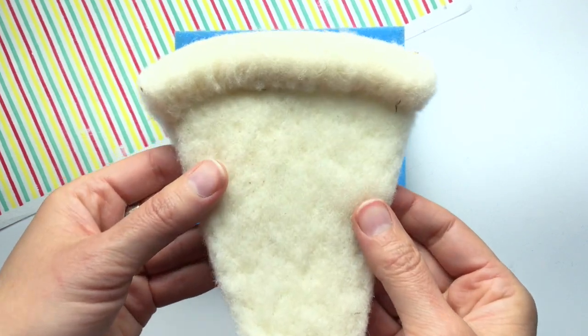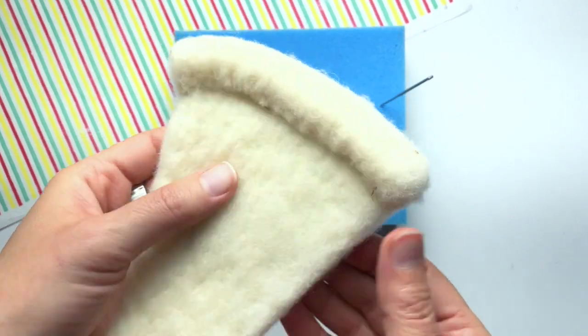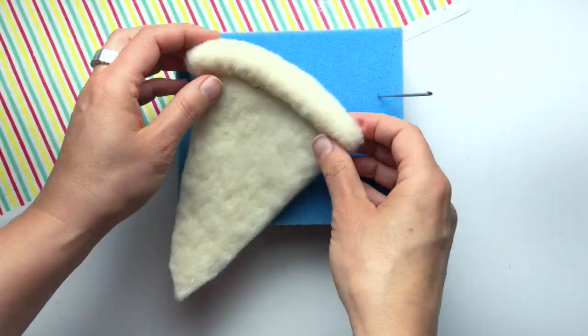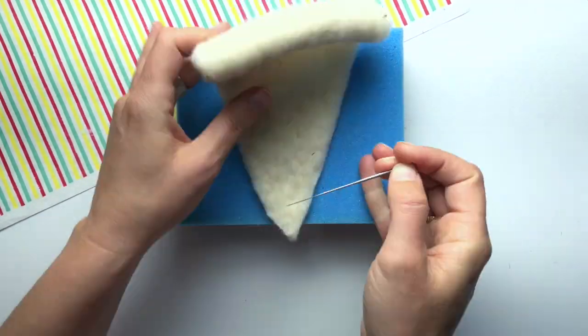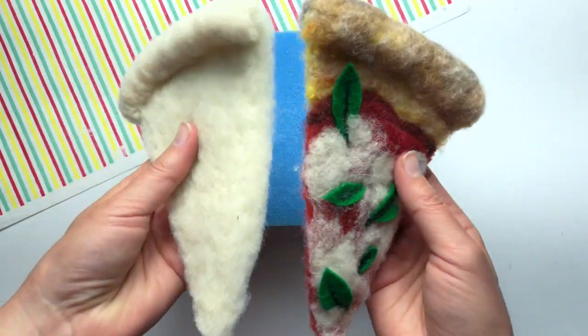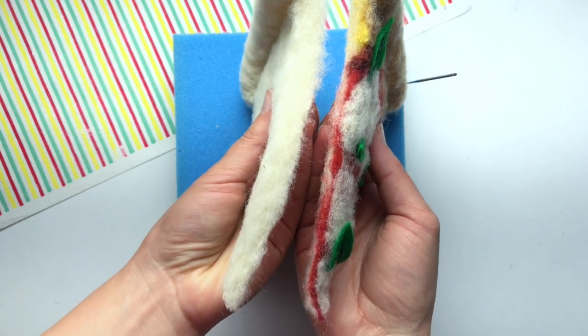After 15 minutes of work, here's the state of my slice. I want to fine-tune it a little bit more before I move to the next step. You should have a nice flat slice with a puffy round crust before you move on.